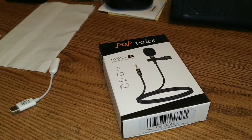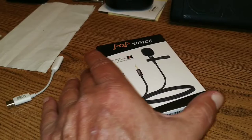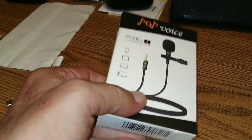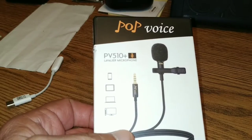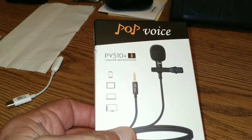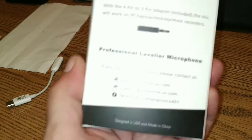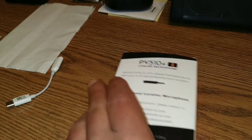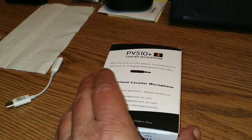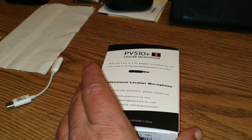After having to keep track of everyone else's videos tonight, I'm finally getting an opportunity to shoot mine. We got this in an Amazon Prime envelope. It's a Pop Voice — it's the PV510+, the latest one. It will be linked in the description below. Please read that — it would behoove you to read that.